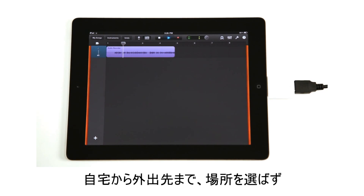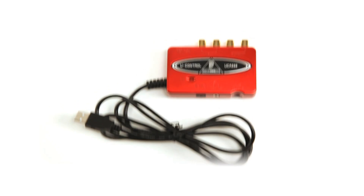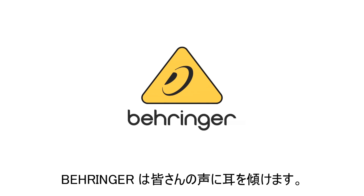From your home to on the go, Behringer helps turn your recording dreams into reality. Behringer, we hear you.